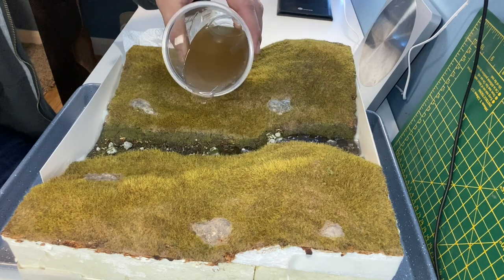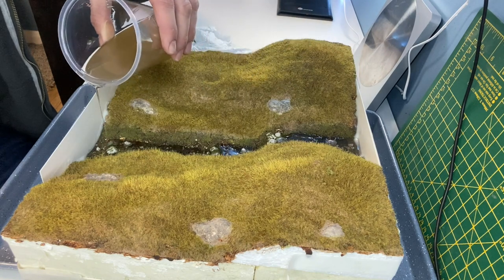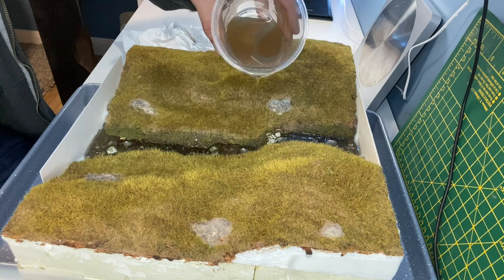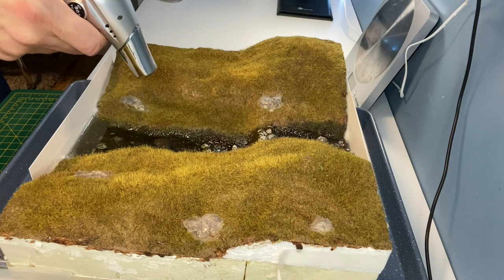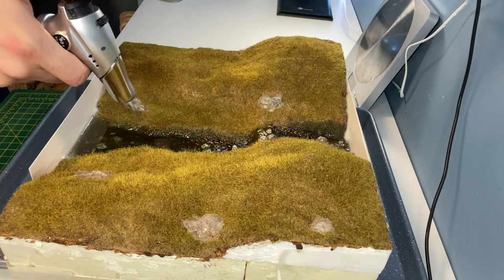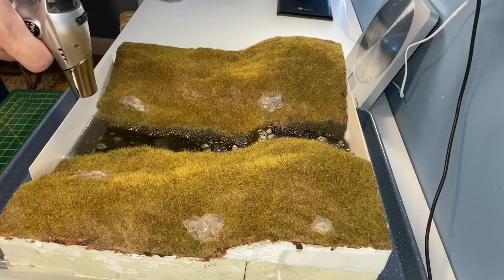It is recommended that you prime the area first with a small amount of resin but I'm pouring straight in. If you see any bubbles within the first 20 minutes or so you can get rid of these with a quick blast of a blowtorch.